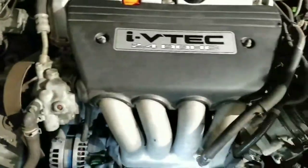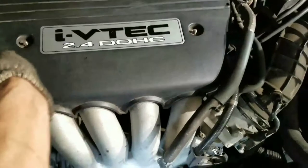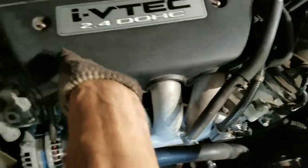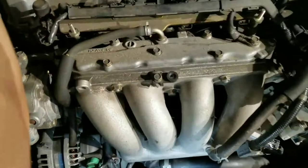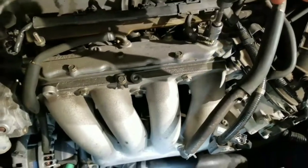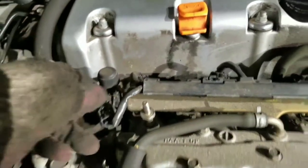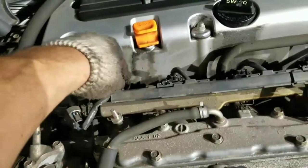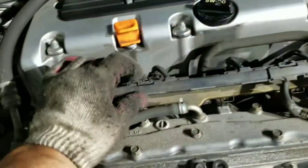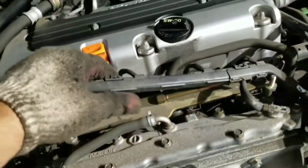Lift this up. There's gonna be another top 10 here for the ground, and then you're gonna unplug this connection for all the injectors. There's gonna be two little tabs — one here, one here — to release this cable. Just leave it free right there.